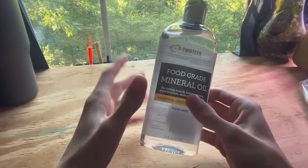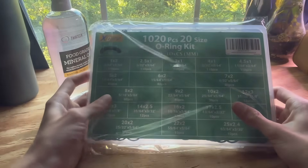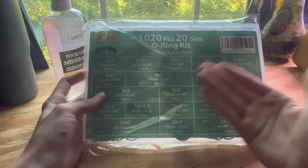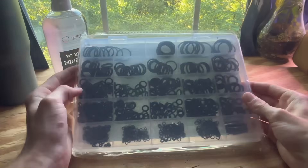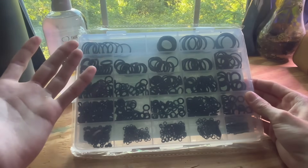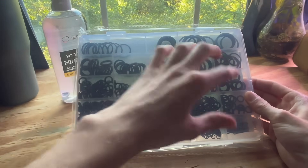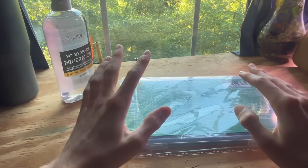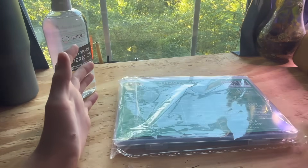Here's the mineral oil I got, and I also have the o-rings here. I decided to go with the huge pack because it was super cheap and a good deal, and I'll probably do other projects in the future that will require o-rings, so it's nice to have a giant pack. Now I just need to take apart the motors and get them waterproofed.